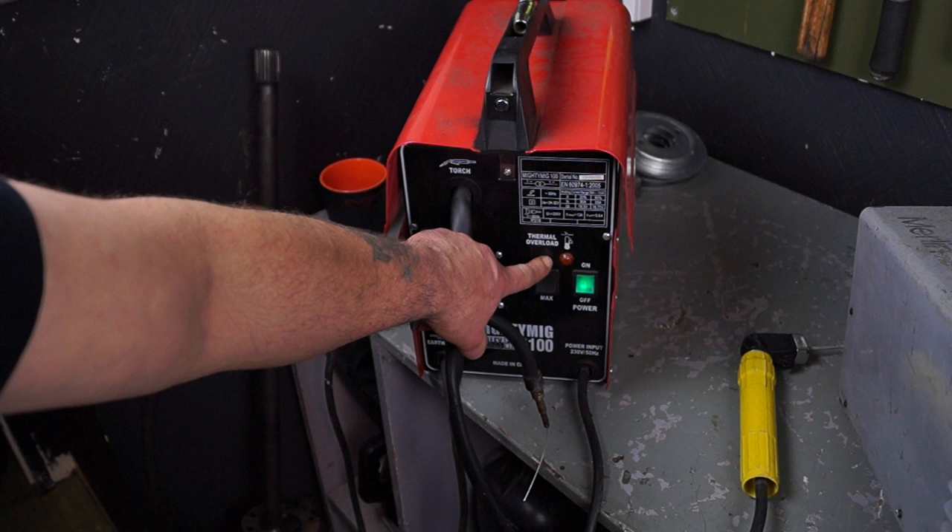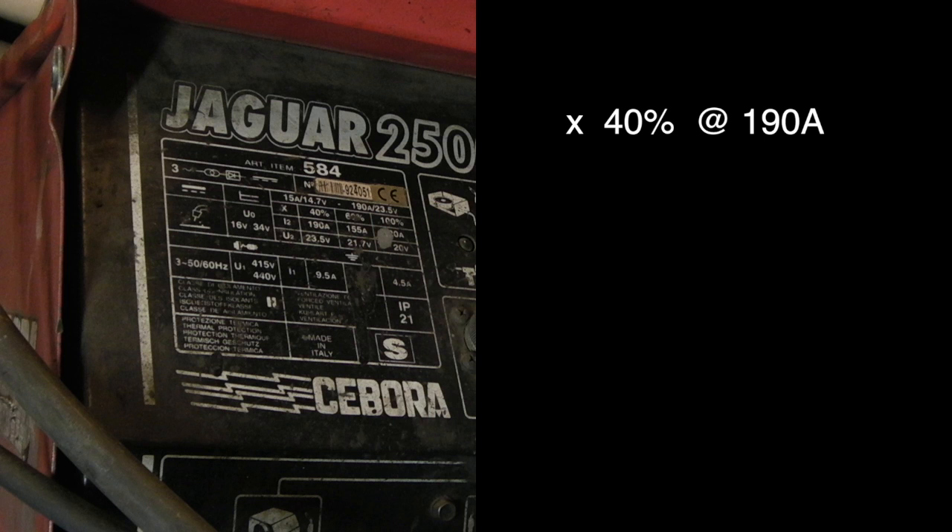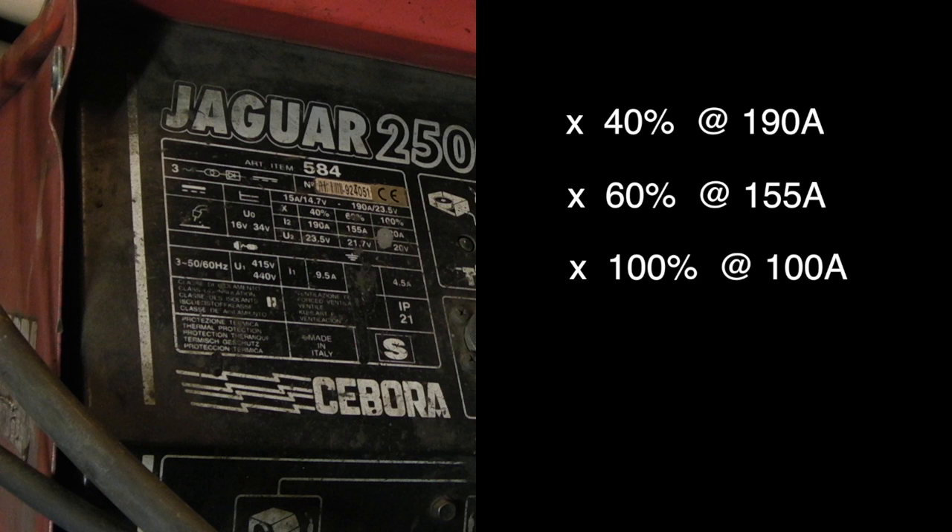There's also a nice little 100-amp MIG here which has a thermal overload facility — it will cut out when it exceeds its duty cycle, and it does that quite quickly. Going back to our plate, this gives a 40% duty cycle at 190 amps, which is the maximum for the welder, and a 60% duty cycle at 155 amps.